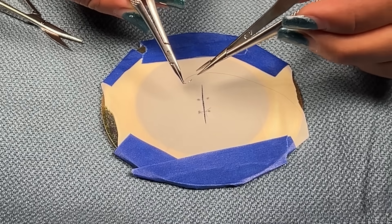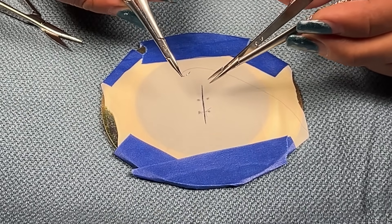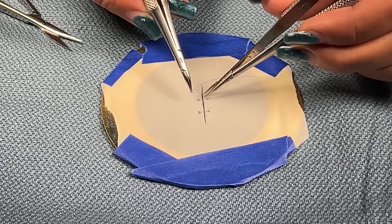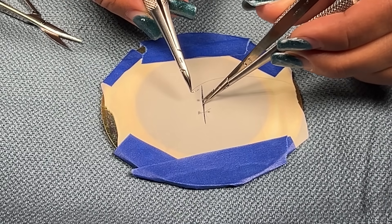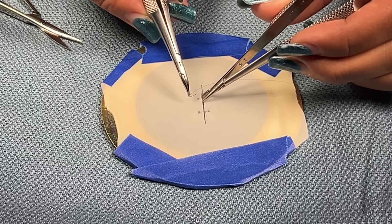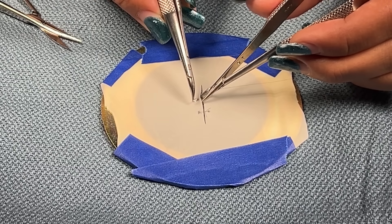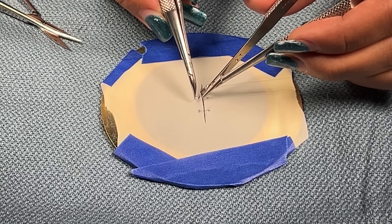Once I have that stabilized, using my forceps, I'm going to go under the near flap and stabilize. I'm going to stabilize that as I counterpressure and drive my needle through.